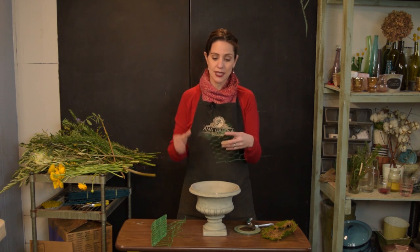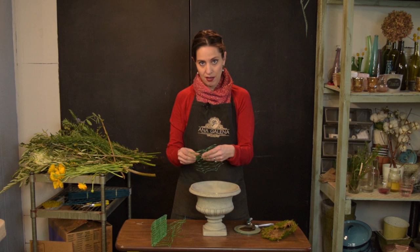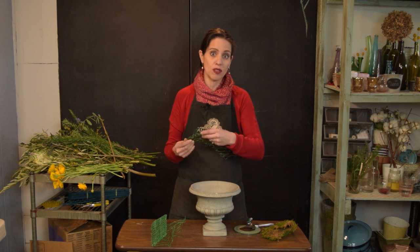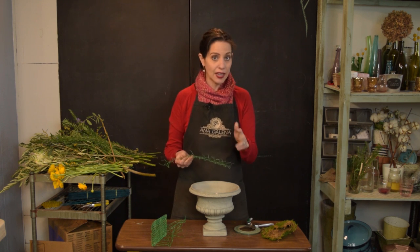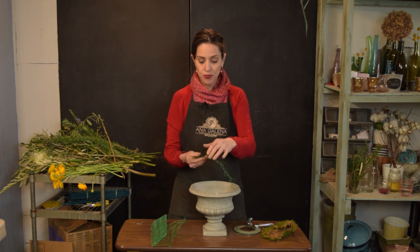Para lograr esto vamos a utilizar malla de pollo, alambre de gallinero. El mío es verde, pero no en todas partes venden el verde. Este sí es especial para florerías y yo lo he conseguido en Estados Unidos, pero en cualquier ferretería lo venden como malla de gallinero y te sirve para lo mismo.